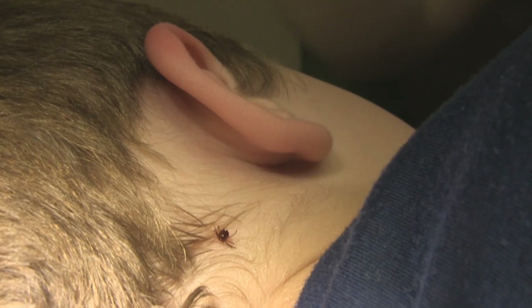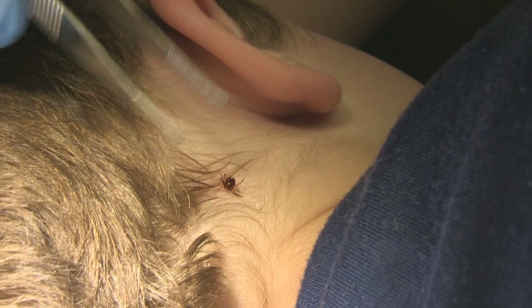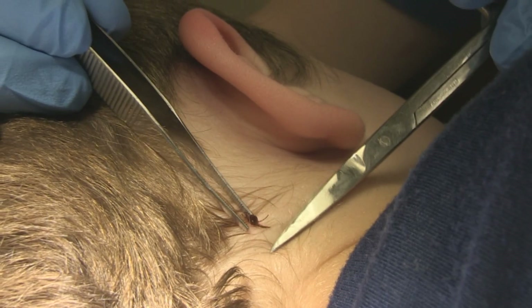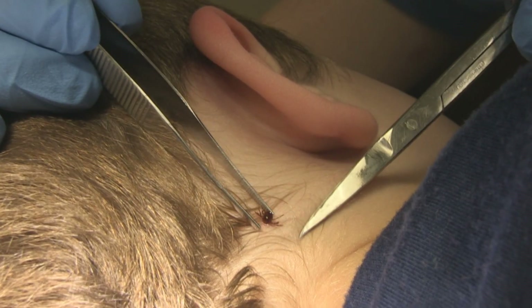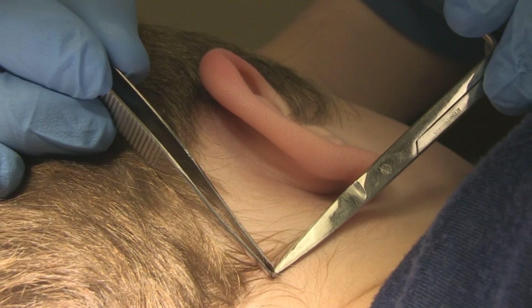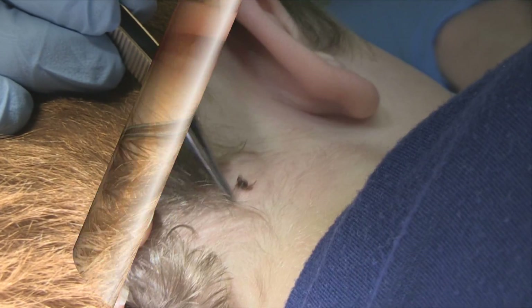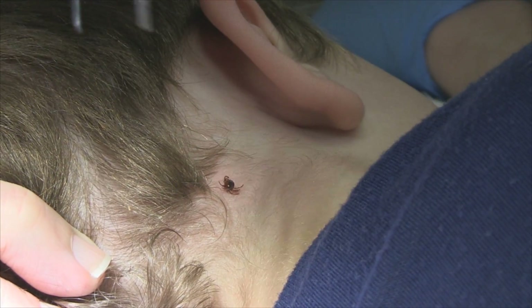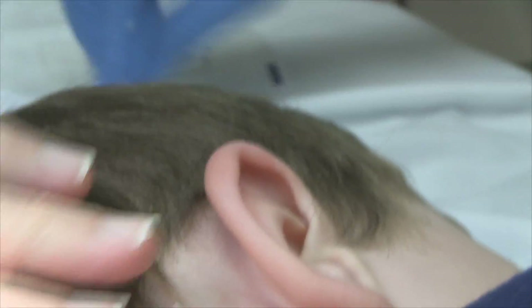I'm surprised at how much it's anchored in. I'm going to try to rake underneath once I'm pulling up. Is that hair in there? No, he's just anchored in really well. I'm trying to be gentle. Do you want me to try from this edge? Yeah, see if you can grab it.